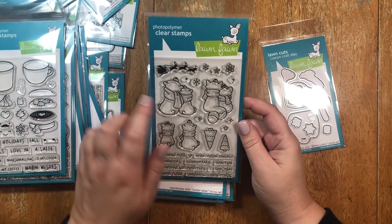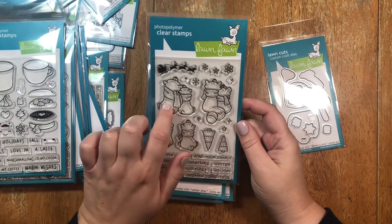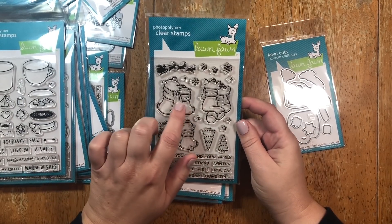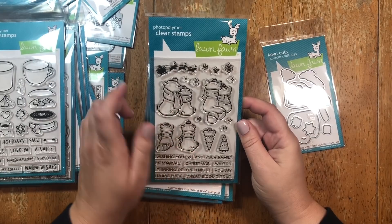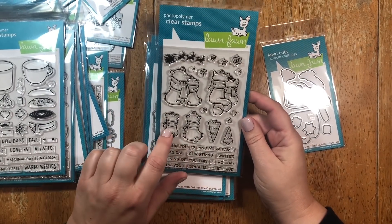I hope you're all having a great weekend. Today I thought I'd stop by to share with you this cute little holiday scene card that I made using a new stamp set by Lawn Fawn called Winter Skies and some Copic markers.